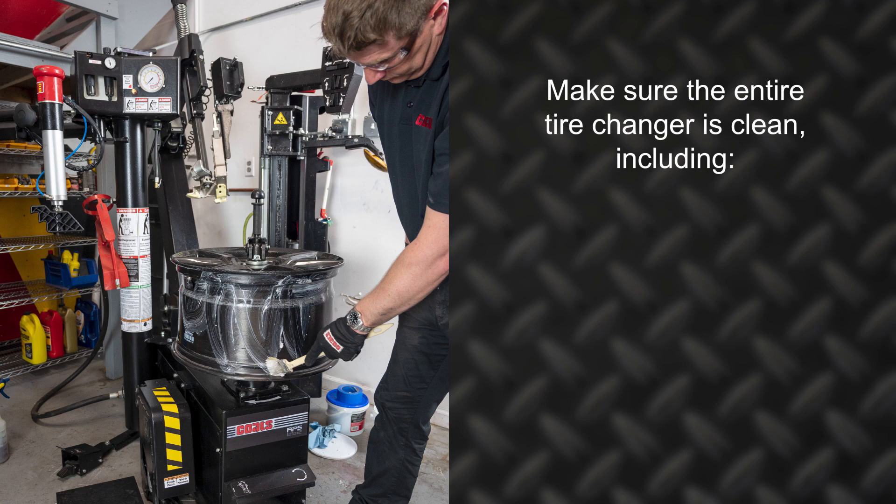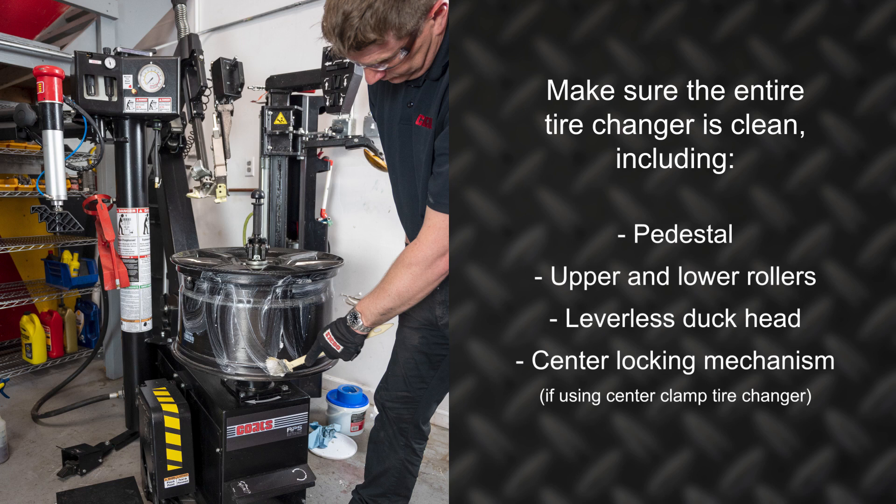cleanliness is so important when mounting and demounting these types of wheel assemblies. So make sure the tire changer, as well as any of the helper devices and other components, are clean. This includes the pedestal, upper and lower roller, the entire leverless duck head, as well as the center locking mechanism, if you're using a center clamp tire changer.